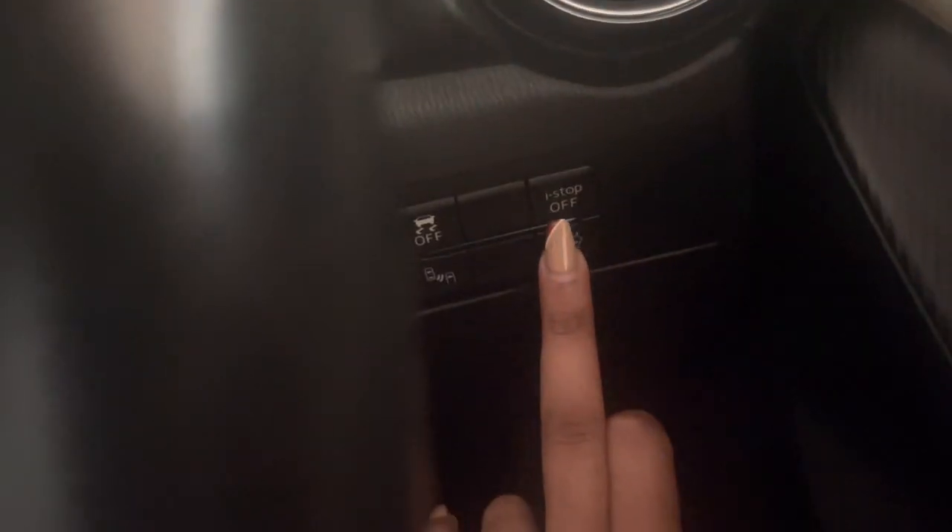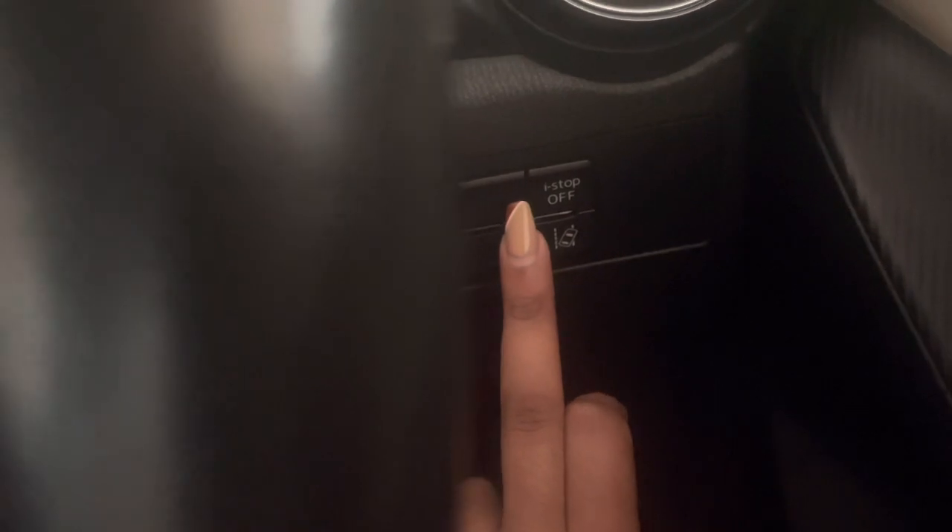The i-Stop feature — when you're stopped in traffic, the car automatically turns off to save fuel. There's also one called e-Loop which saves fuel. If I'm not wrong, the car comes back on automatically when you continue driving normally.